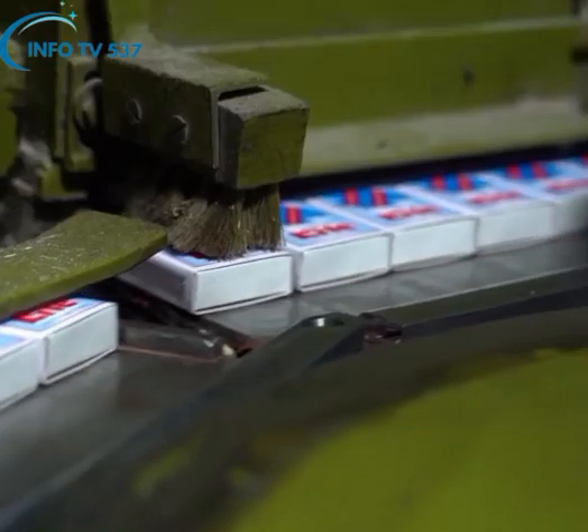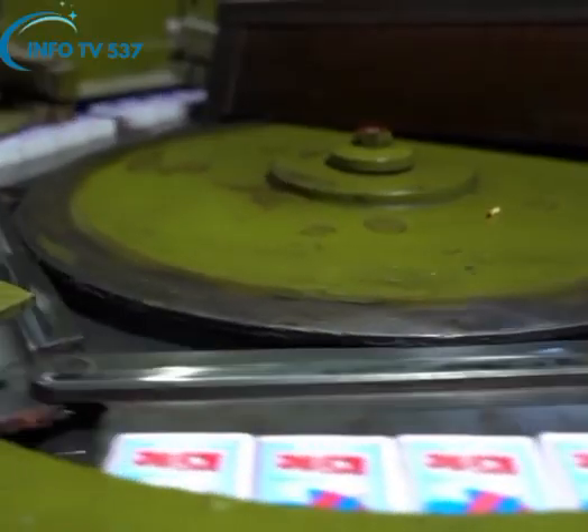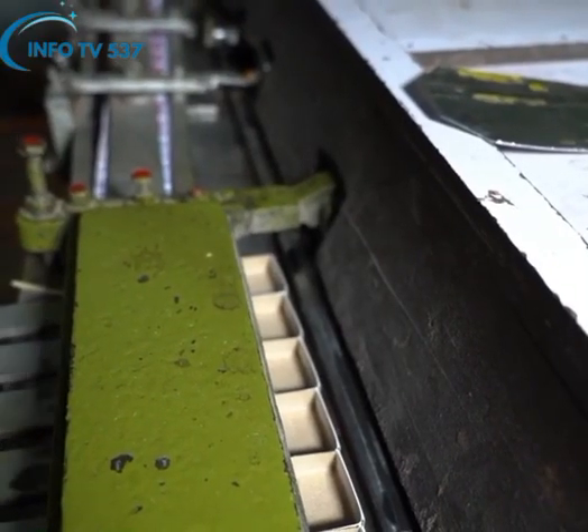Finally, in the filling section, the prepared match pouches are filled into a specified quantity of match boxes.